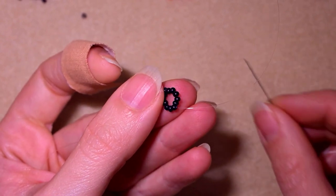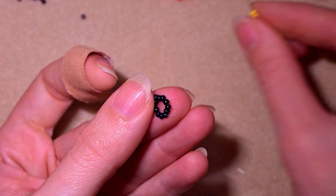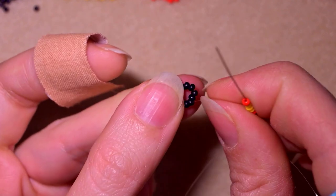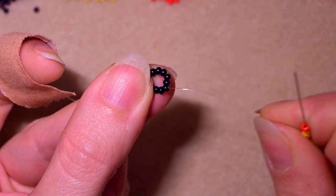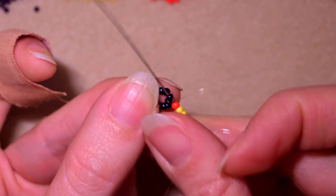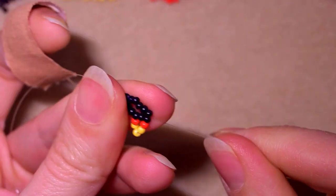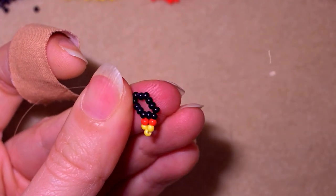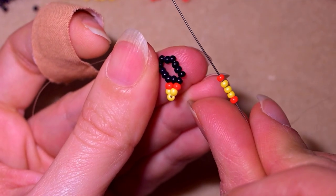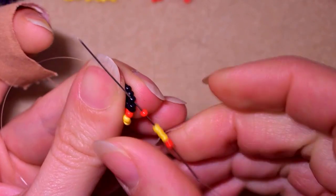Now I take one red bead, three yellow beads, and one red bead. As I'm exiting through one of my black beads, I skip the next one and go through the following, then pull. In my next step I pick up the same sequence again - one red, three yellows, one red - and again skip the next one and go through the following.